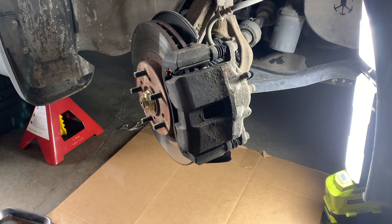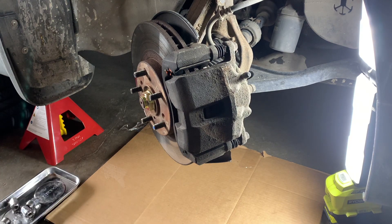Hi everyone, welcome to Life Made Simple. Today I'm going to be changing the front brake pads and rotors on this 2005 Acura TL. I've had these on here for over 100,000 kilometers and approximately nine years — they've served us really well, but we're starting to get vibration at high speed, so it's time to swap these out.